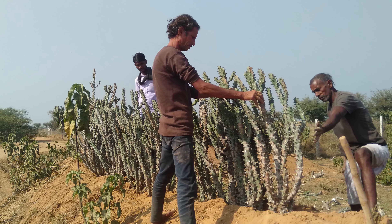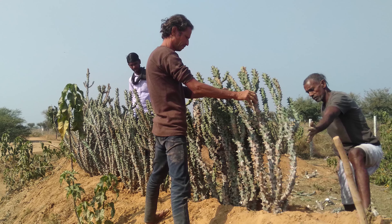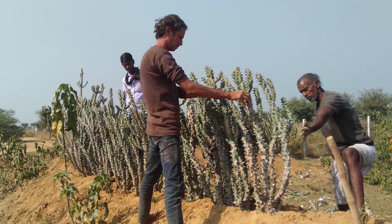Euphorbia cuttings should be planted in stony soil or well-drained soil. If there is no stony soil, then the cutting needs good water drainage. We do not need waterlogged conditions — we need well-drained soil for proper rooting. In this way, we can establish a vegetative fence effectively.